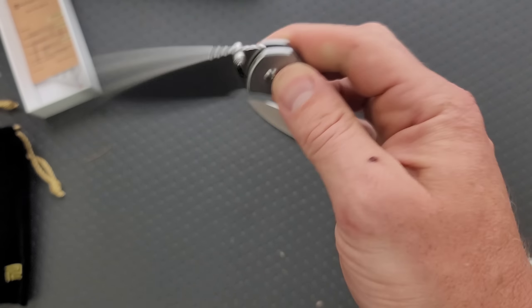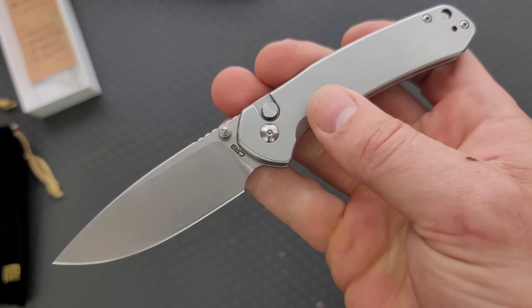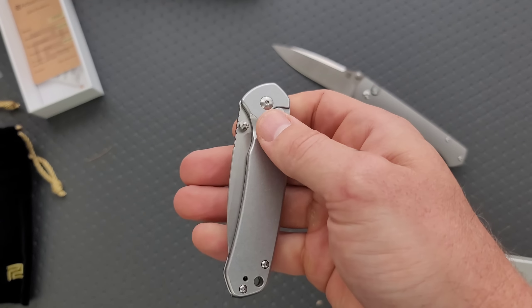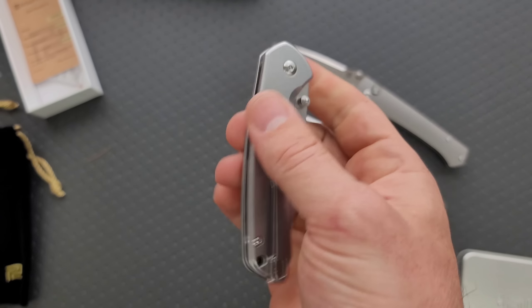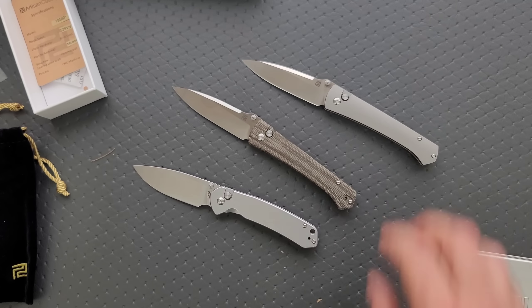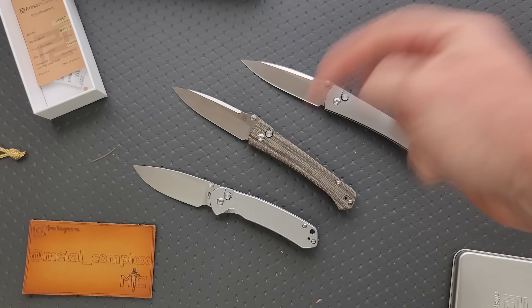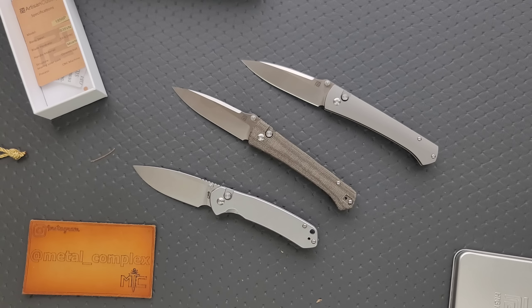I will do full comprehensive reviews of these knives down the road. These two I'll do together. My favorite of the group here is the little steel Pyrite. This is a knife that I will absolutely carry and use. Cool — thank you so much, Russell, Artisan Cutlery, CJRB, for sending these in for me to take a look at. Expect to see the videos on these down the road. Check out the links in the description if you are interested in any of these. Please make sure to follow me on Instagram at metal underscore complex. If you enjoyed this video, leave a like. Click on that Metal Complex logo and subscribe because there's definitely more coming. Thanks again for watching everybody and have a great day.